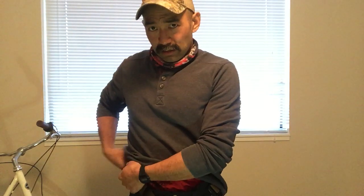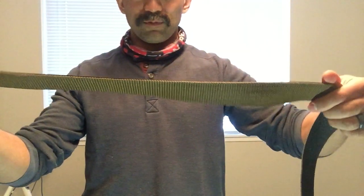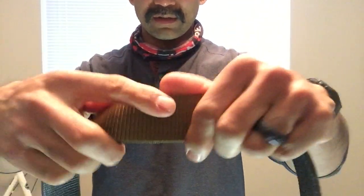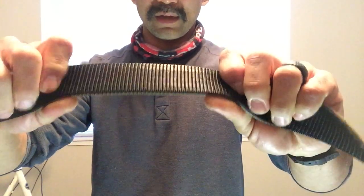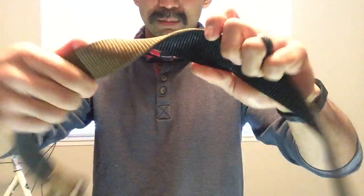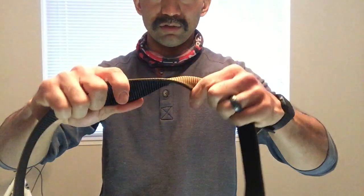So for the belt, I just have a simple 5.11 Rigger's belt — about $30 at Cabela's. This one has a double layer: a tan FDE layer on top and a black backing, so two layers. It's pretty flexible as you can see.